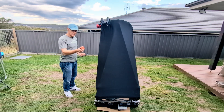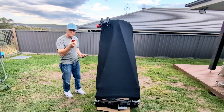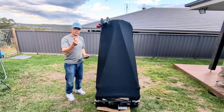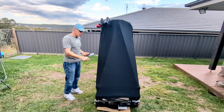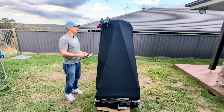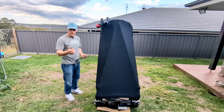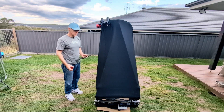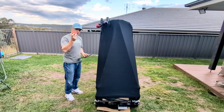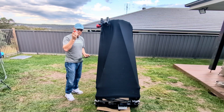Ocal collimator — I'll do a video on these. These are quite good for someone like myself who pulls the scope apart every day and then puts it back together, and has to try and eyeball with a Cheshire and a laser, because you can never get your eye in that right sweet spot. I found this to be really, really good, and we'll talk more about this later.